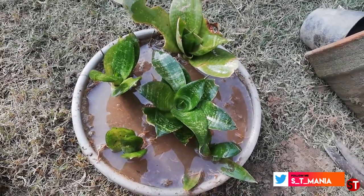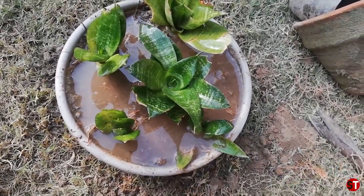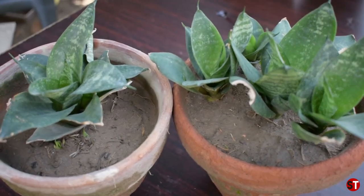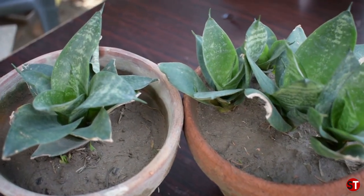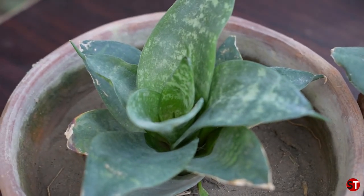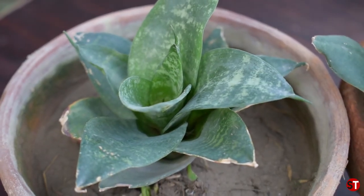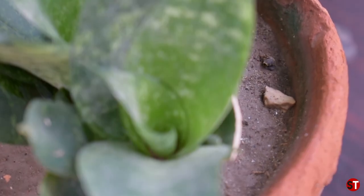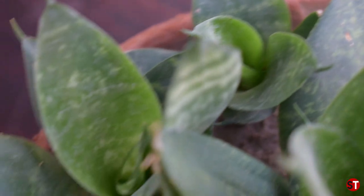I have divided the plant through root division. I had already done this and made a video. I divided them into pots, but I didn't feel good about plastic, so I shifted them into terra cotta pots. I am sharing my experience — the best option for snake plants is to keep them in a terra cotta pot.